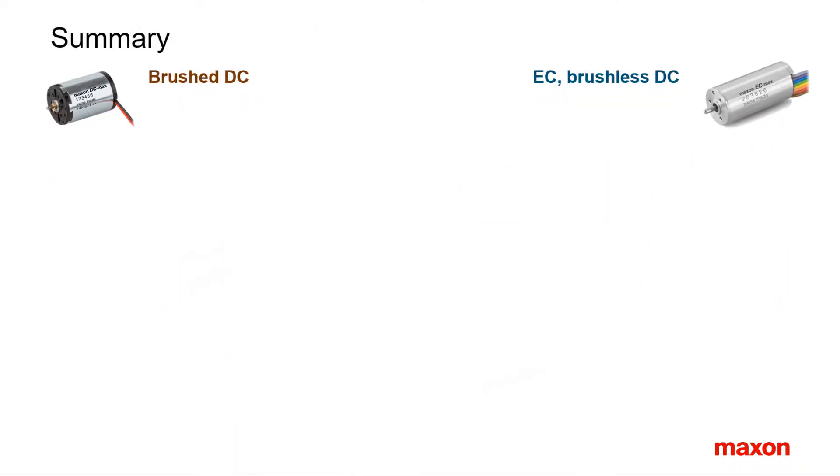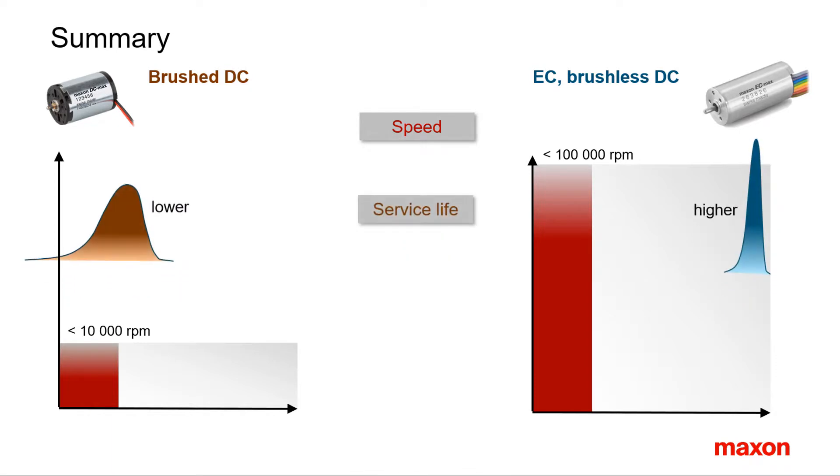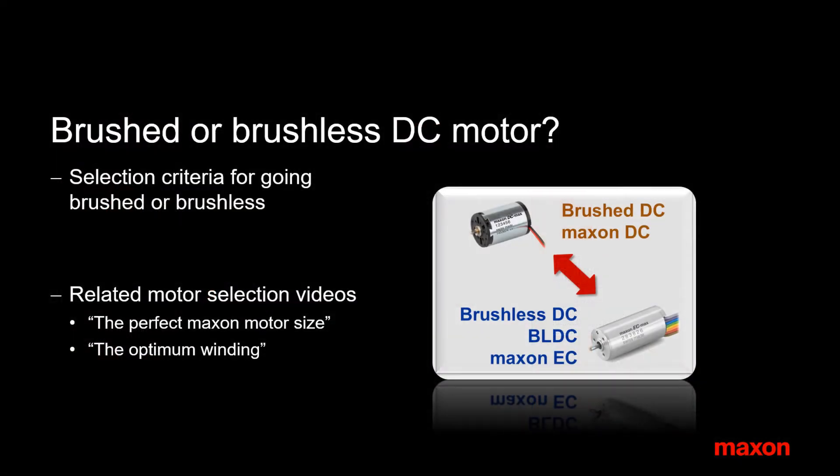Brushed DC or brushless EC? In the end it's a choice you have to make for your application, based on speed — with high-speed advantages for brushless motors — service life, and ambient conditions where adaptation is usually easier on the brushless side as well. Also consider complexity of operation and cabling, with advantages for brushed motors in simple operation. The choice between brushed and brushless is dictated by technical considerations as well as environmental conditions, service life, and in the end, commercial aspects.